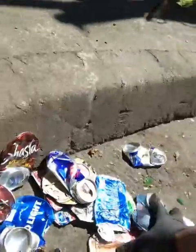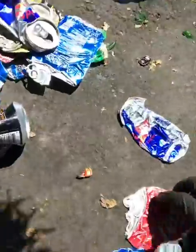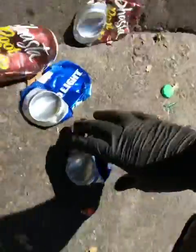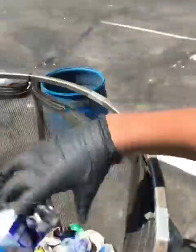Alright, this last one. This last boot. I have to do this last one. This is the bottle bag.